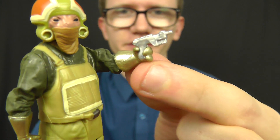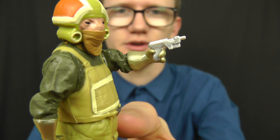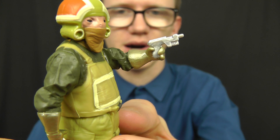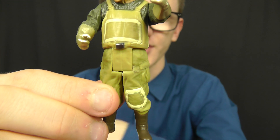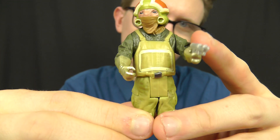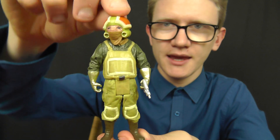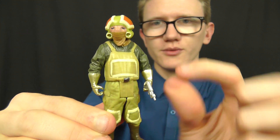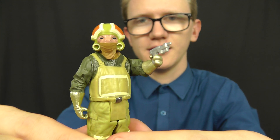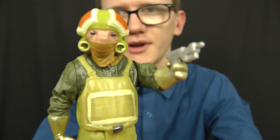In terms of accessories, as you can see he does come with a blaster pistol — the same kind included with Poe Dameron and X-Wing Pilot Asty. However, there's no holster on the figure's uniform to stash that away, so that's a little bit of a shame. In terms of size and stature he's rather short and stumpy — he reminds me in many ways of the Ugnaughts from Empire Strikes Back, and just a rather cool looking figure.